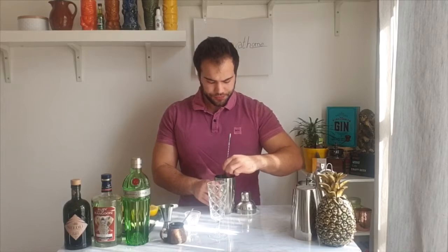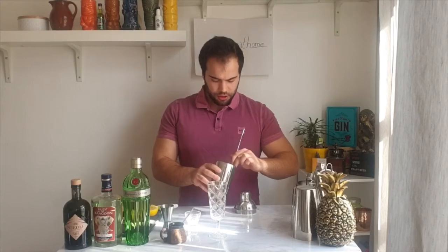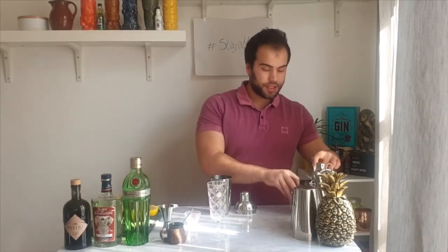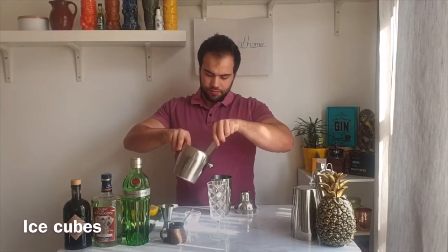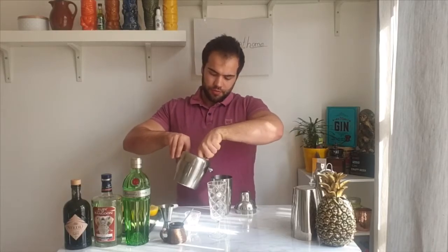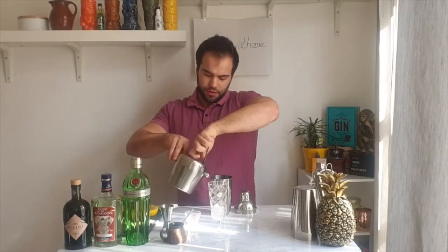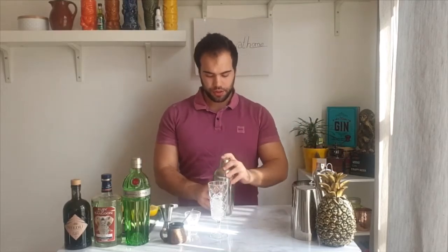Let's give it a shake with some ice. In between, I'm also putting some ice cubes in my glass to chill it, so the glass is cold when I pour the drink inside. This shaker is a three-piece shaker.